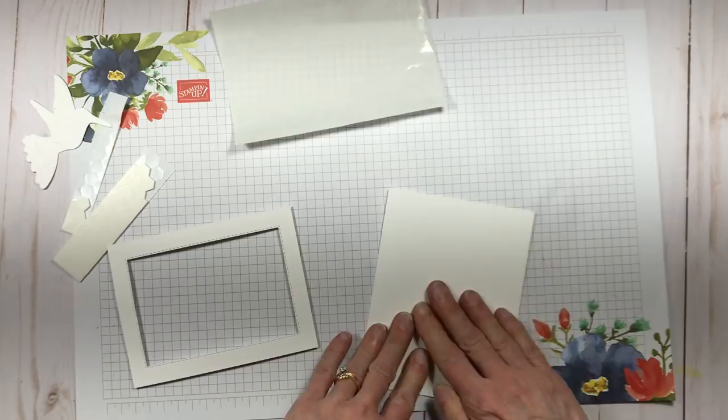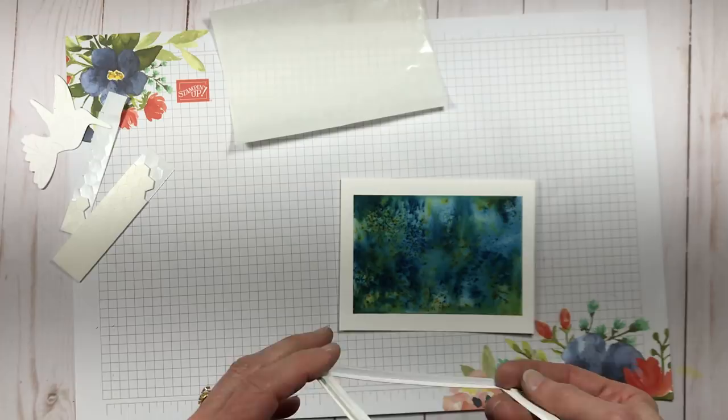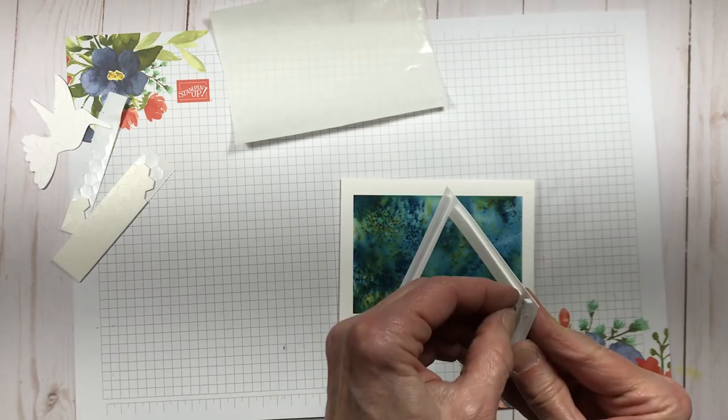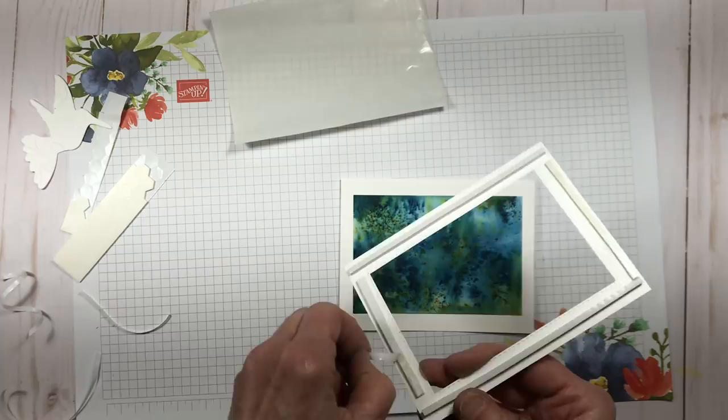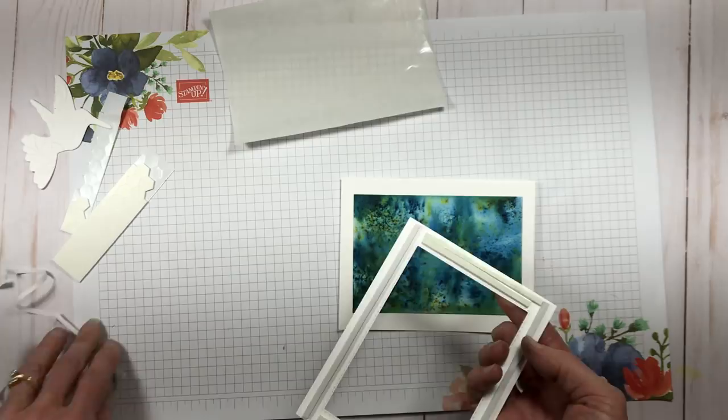You can also use dimensionals. The foam adhesive strips are a little bit taller than the dimensionals so you can decide what you like. I found them to be a little taller than I might like, so I kind of went back to using the dimensionals on some of the other versions I did. So I'm just going ahead and attaching that to the front of my card and then I'm also going to put dimensionals on the back side of my hummingbird. When you put your dimensionals on the back of the hummingbird, just make sure not to put any towards the bottom of the lowest feather, because that bottom part of the hummingbird overlaps the frame just by a little bit.